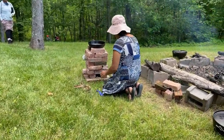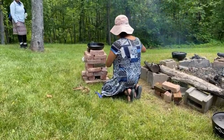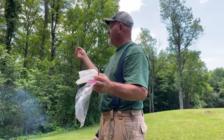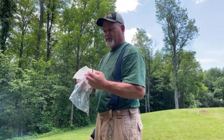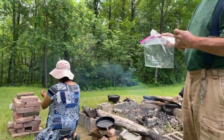How many bricks are you using? 26 bricks. And this — I want to show — this is pine pitch. I just went and got it off of a pine tree over there. That'll burn like gasoline.